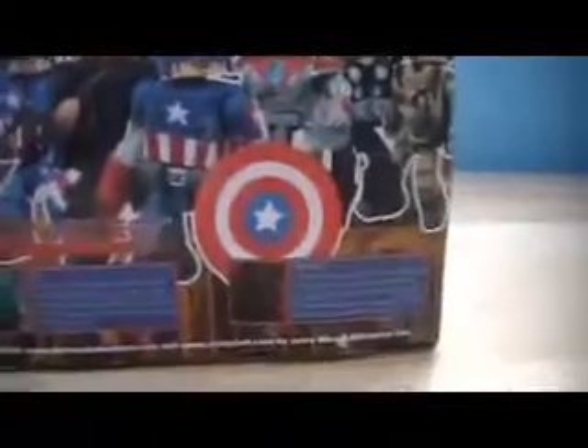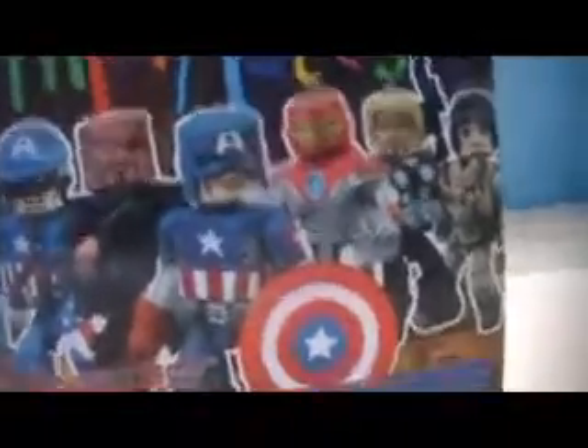Look at the packaging. I have a little complaint though — it shows Spider-Man in the box, but Spider-Man is not in the series. I just don't get that.